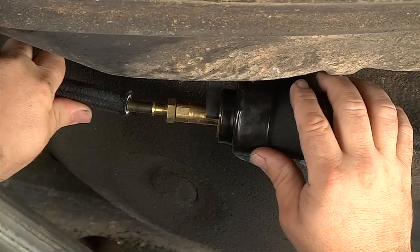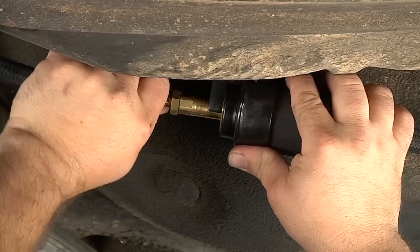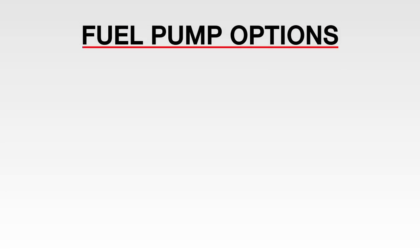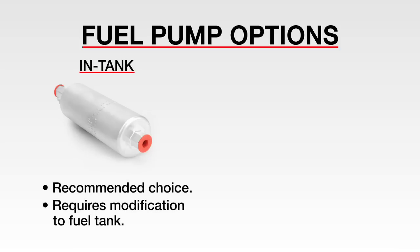Proper installation of your fuel system is crucial to deliver proper performance and to avoid damaging your fuel pump. When installing the EZEFI, you have two options. One method is to use the Fast in-tank fuel pump system, which is the recommended choice, but it does require added modifications to your fuel tank if it was not manufactured with in-tank fuel pump provisions.